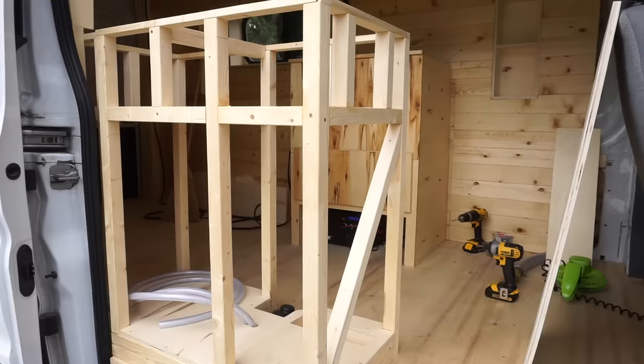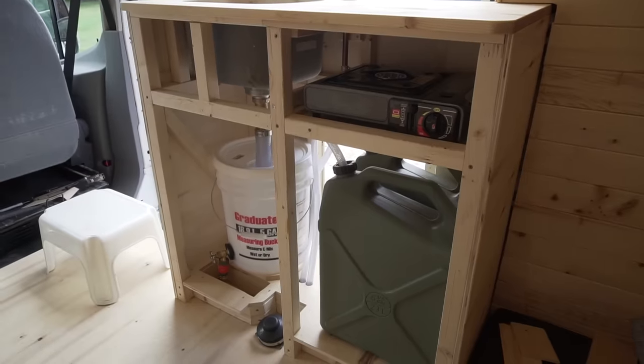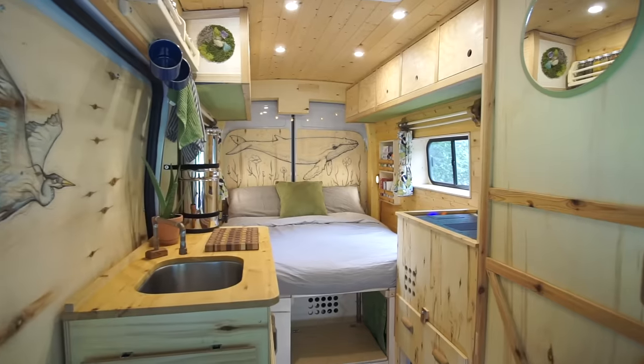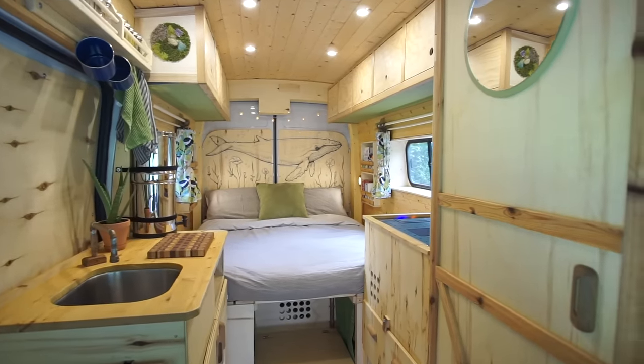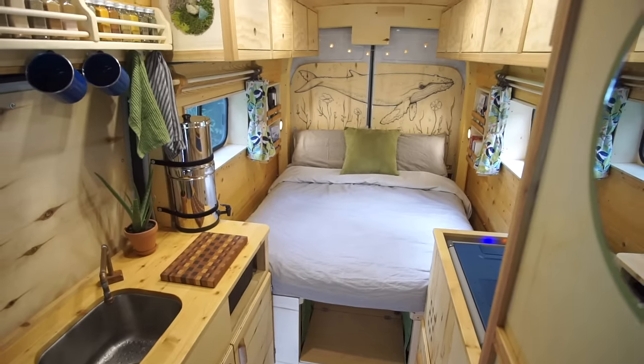More specifically around the fridge so it's really snug in there. On the passenger side we built the kitchen cabinet specifically around the grate and fresh water jugs. By doing this we were able to really maximize the hallway space and the living space and make it more comfortable.